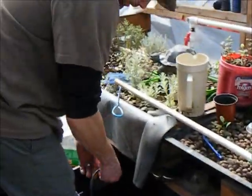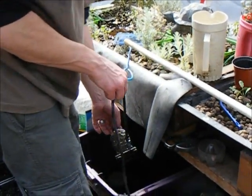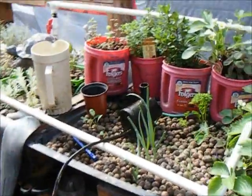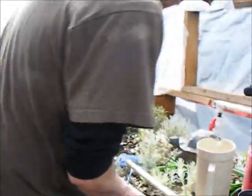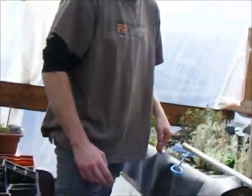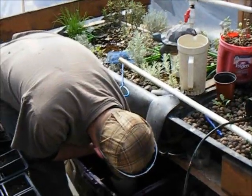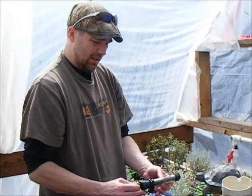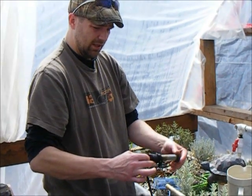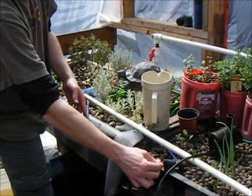Pull out the pump. This apparently could use a good cleaning itself. That little pump has been working every day for about ten months now since we've been on that pump. And a little 100-watt fish tank heater — seen better days.